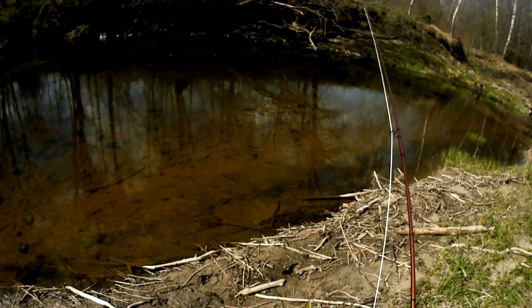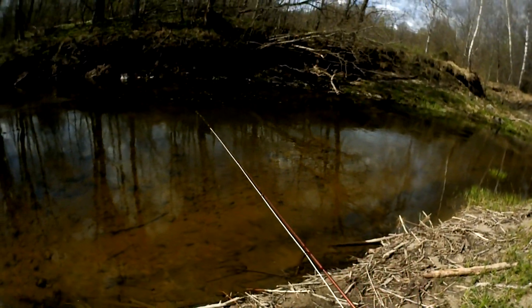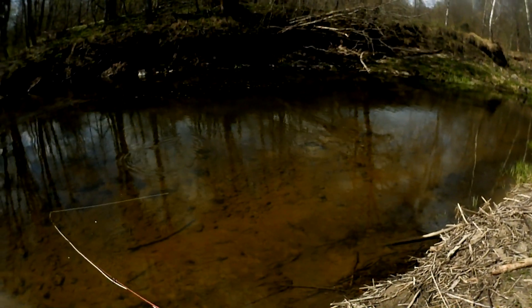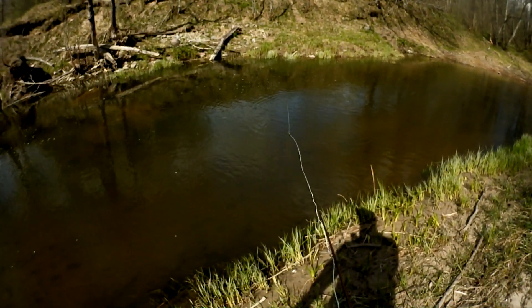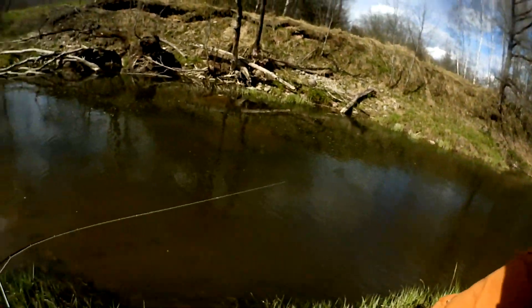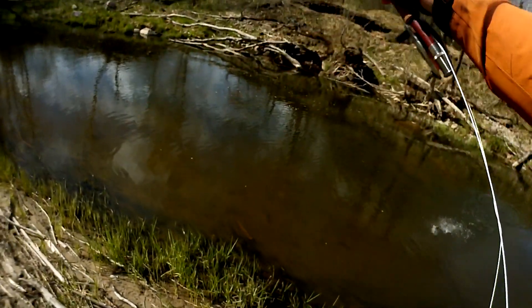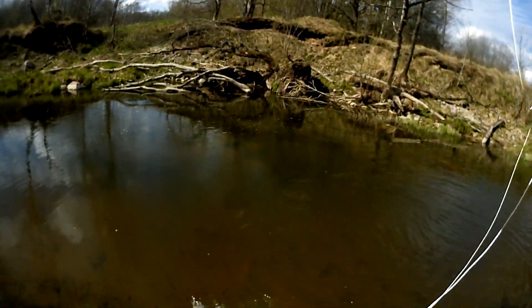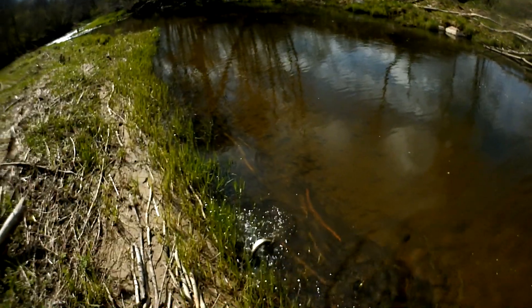Another nice pool. Of course the direction of sunlight is not on my side. As closer to the evening it gets, nice. Beautiful small trout. I have so much confidence that in the evening we can have much more action.